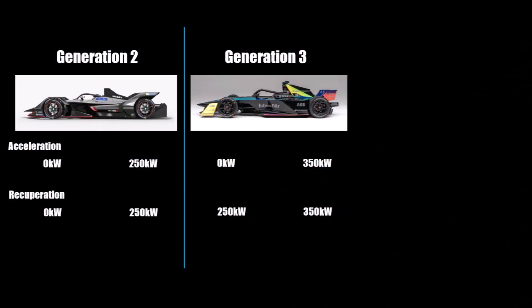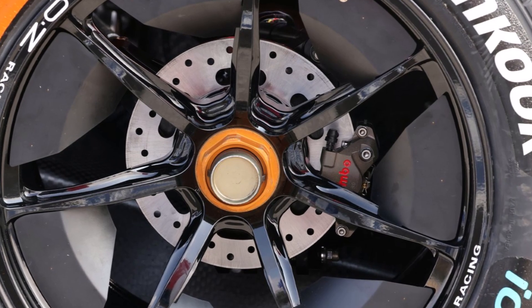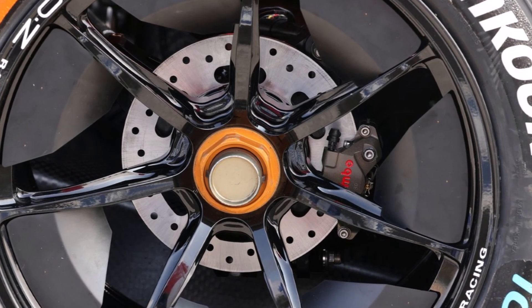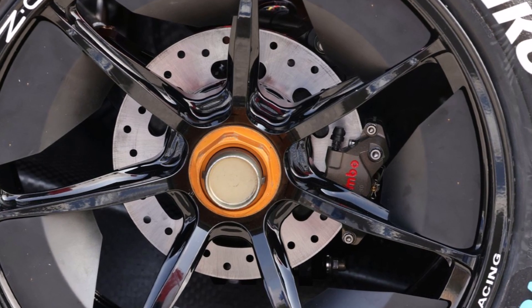The rear motor has 350kW, while the front motor has 250kW but could only be used for recuperation under braking. So Generation 3 could recuperate with 600kW on both axles and accelerate with 350kW and rear-wheel drive. Because of the high recuperation, they got rid of rear brakes, but reintroduced one-use emergency brakes at the rear following crashes at tests.